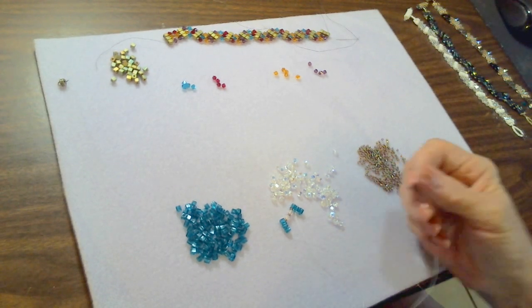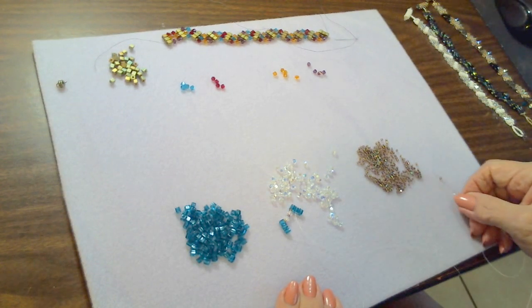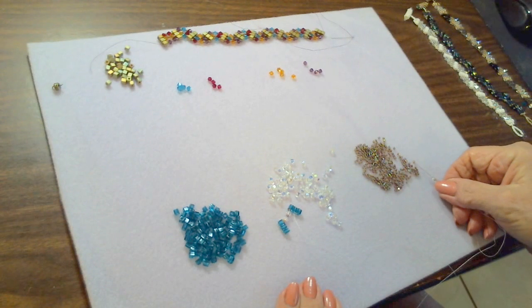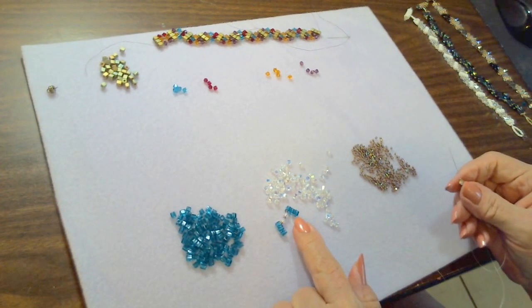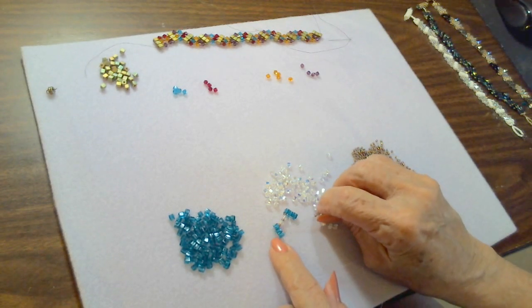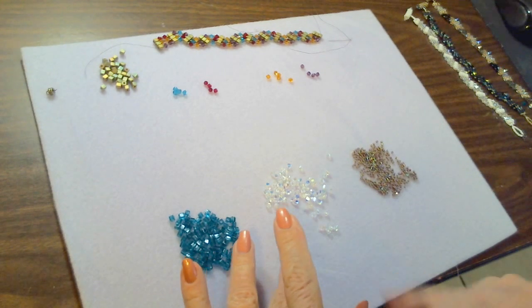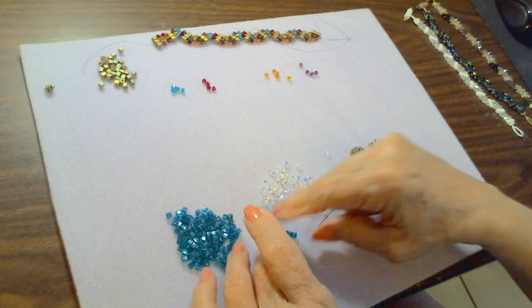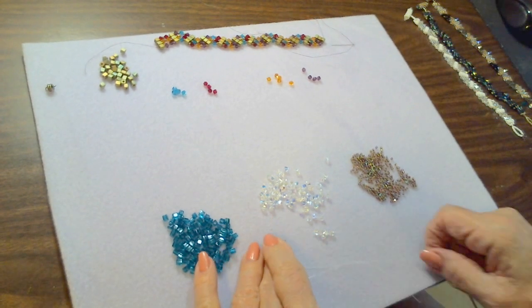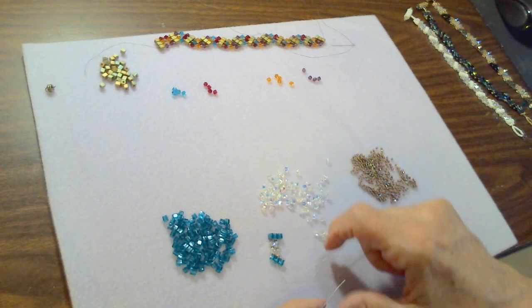Between the cube bead bars we pick up a seed bead, a crystal, a seed bead, a crystal, and a seed bead. Coming out of the center cube bead, we go down through the second cube bead of the first bar.